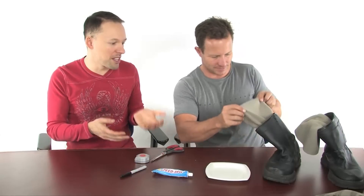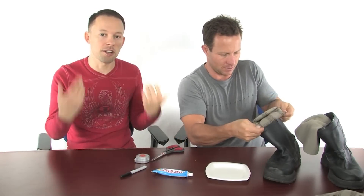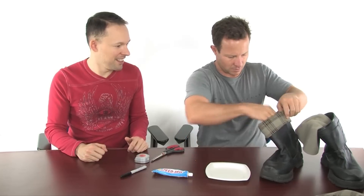Next, you just take one of the boots and fold over the top of the sleeve twice so that you've got a cuff going around the top of the boot. And then just do the same thing with the other boot as well.